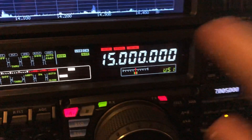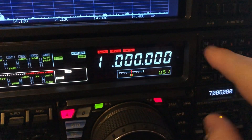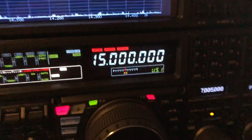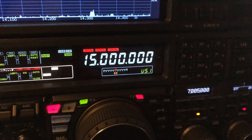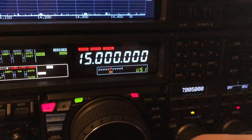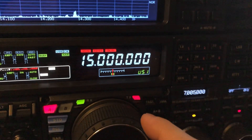Most rigs have an enter key you can just punch and then punch in the digits for the frequency you want. I've got the rig set through one of the menus to where I can vary the CW by one hertz, so watch this.